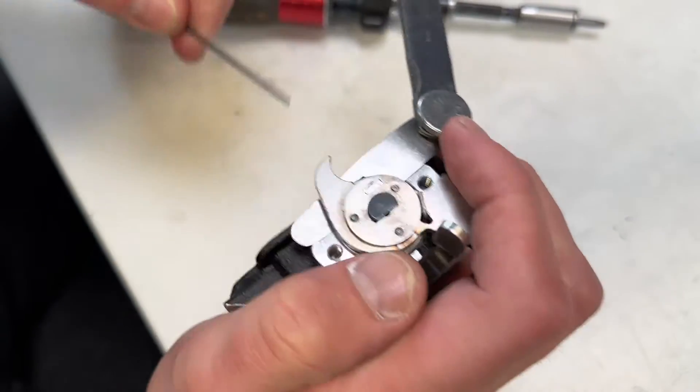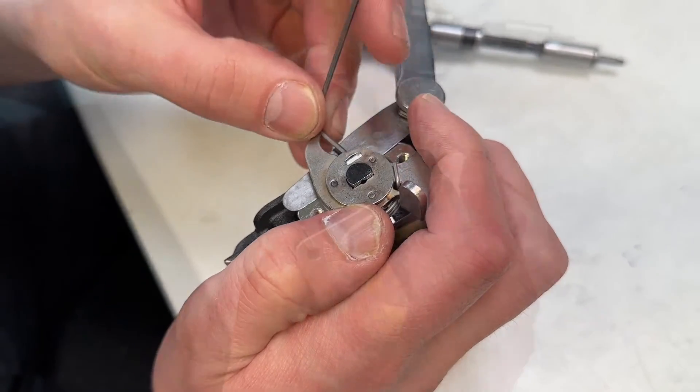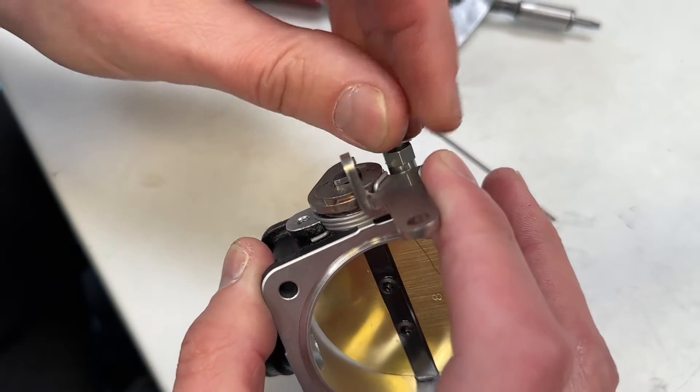Once happy with lever fitment, we tighten the lever onto the body using the small black grub screw underneath. Next, the throttle stop is fitted.